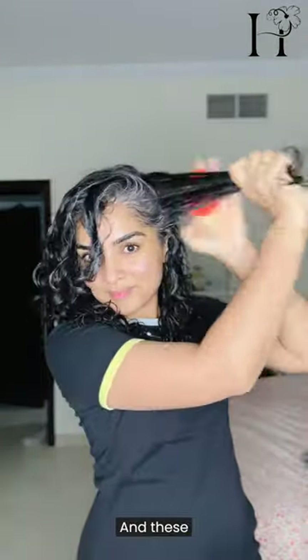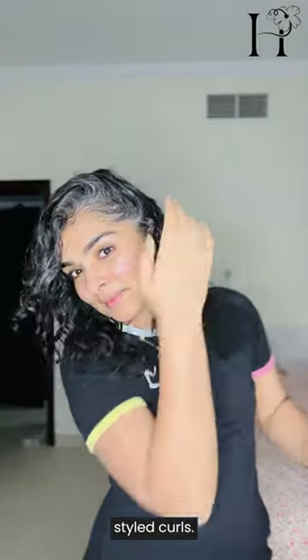I have sped up this video but I'm actually going really slowly and I'm gentle with my hair, so remember that. And these are now my styled curls.